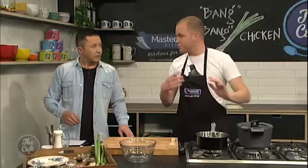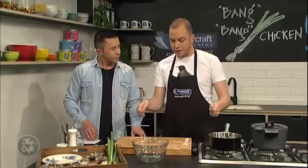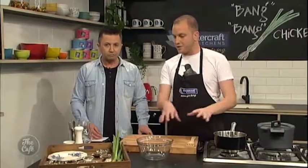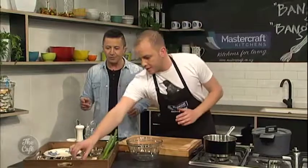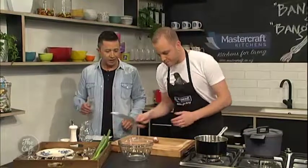We want it nice and moist because that means we can shred it easily. The shredding process will help the sauce that we're about to make go through everywhere and make it easy to eat. No, we'll do sauce first.